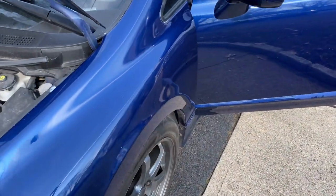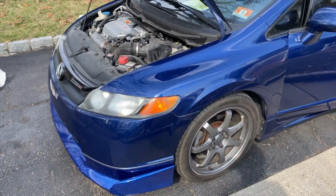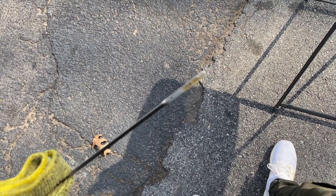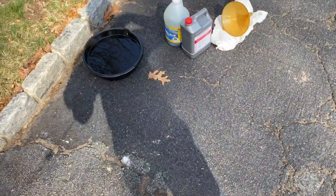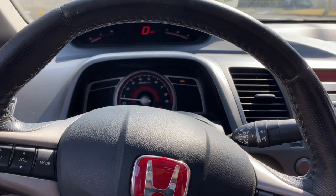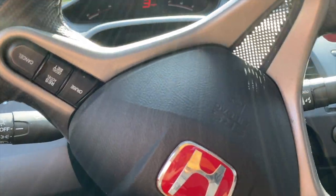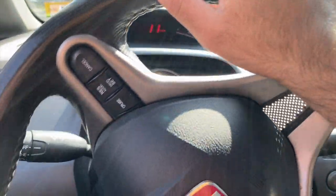I'm going to start the car and let it idle for about 30 seconds, then turn it off and check the oil again on the dipstick. As you can see, the oil is filled and it's right in the middle between the two dots — that's exactly where we want it.